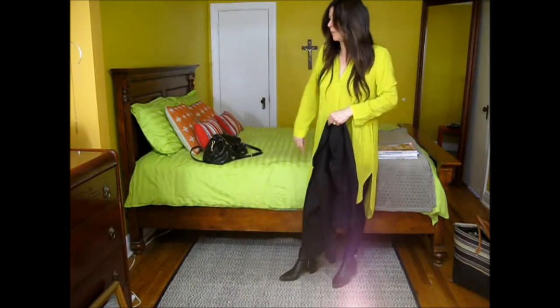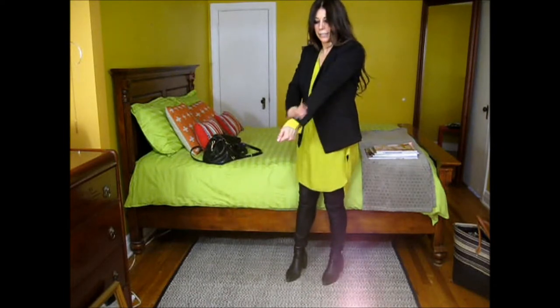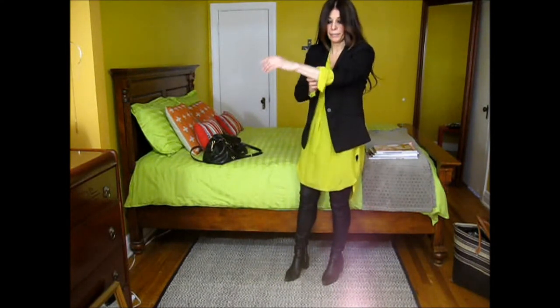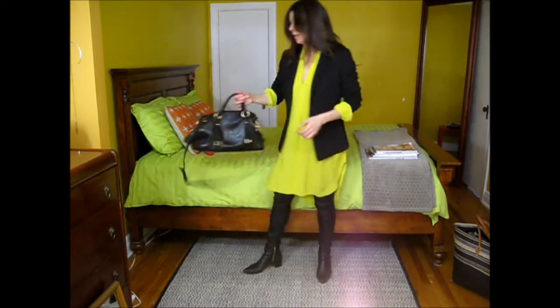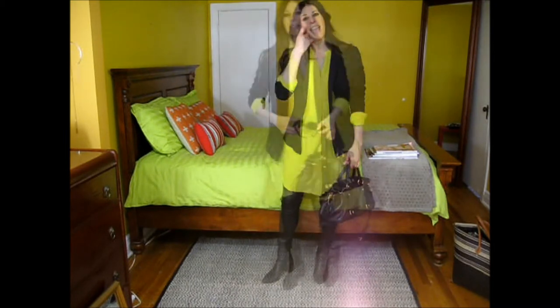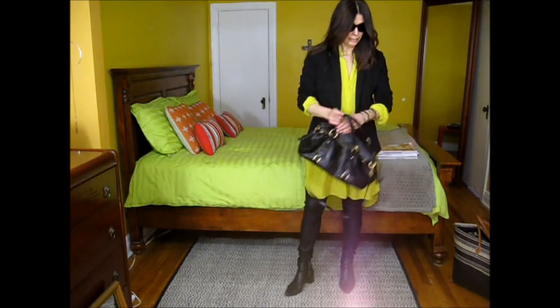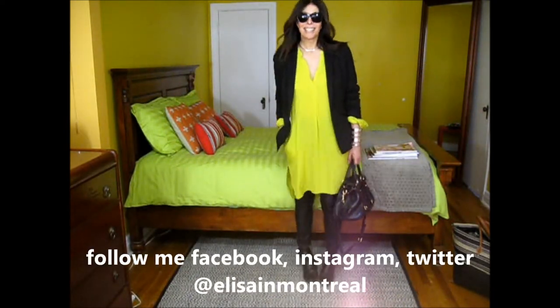Now I'm going to add the jacket. I leave the sleeve loose — unbuttoned — so when I put it on it looks relaxed. I'm going to roll the sleeves nicely, let the shirt come out, and add a black purse just like the post that inspired me. I would also add sunglasses and a thick bracelet, but since I can't wear both at once, it's one or the other. So this is my final look — what do you think?